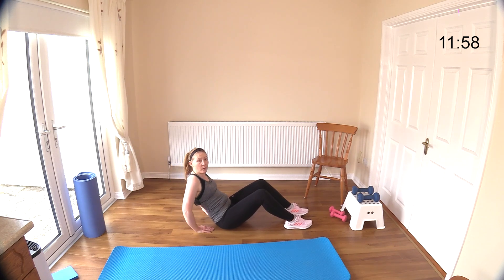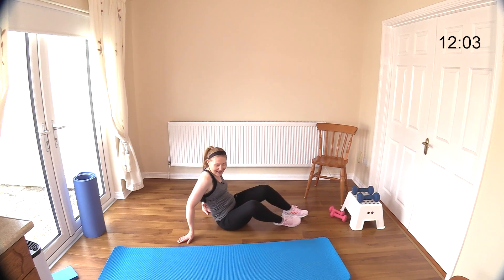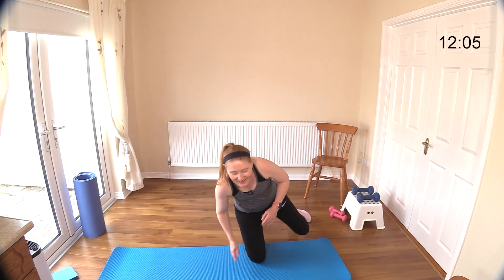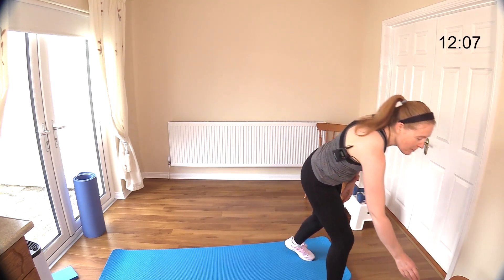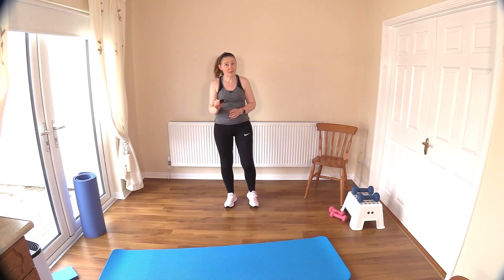We're going to have a little water break and then back to push press. You made it to the end of round one — excellent work! Let's switch off our beepers. My wrists do need a break after that and I need a little drink of water. I will see you back here for round two.